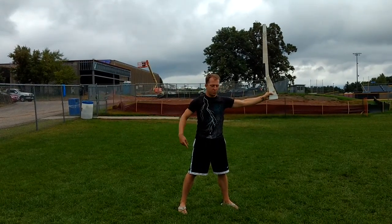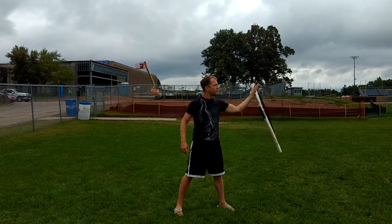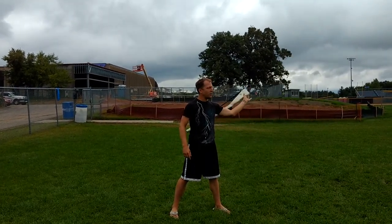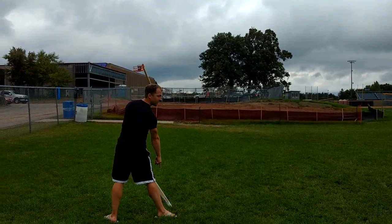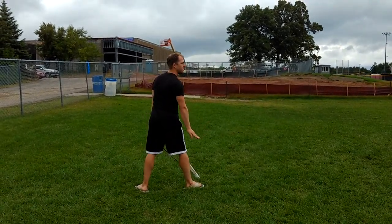On count two and three, you're re-stepping with your left foot and you're going to flourish the rifle outside. Two, three — let the tip go all the way to the ground, don't try to stop it.